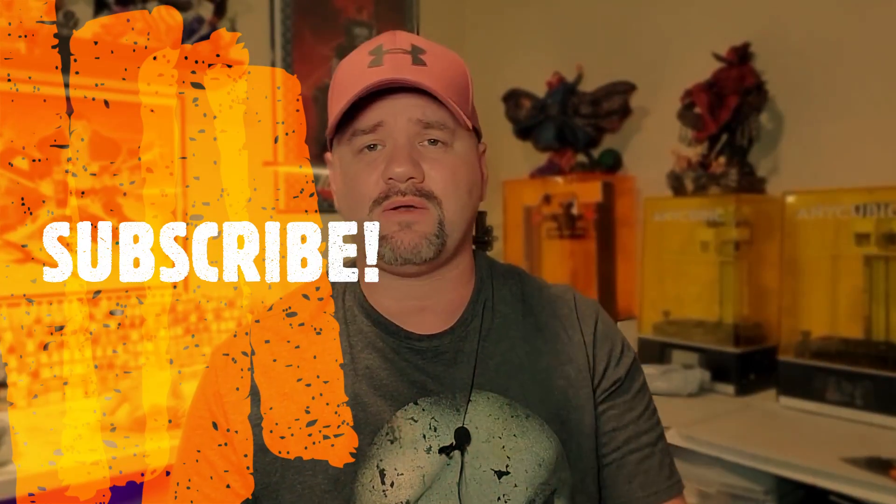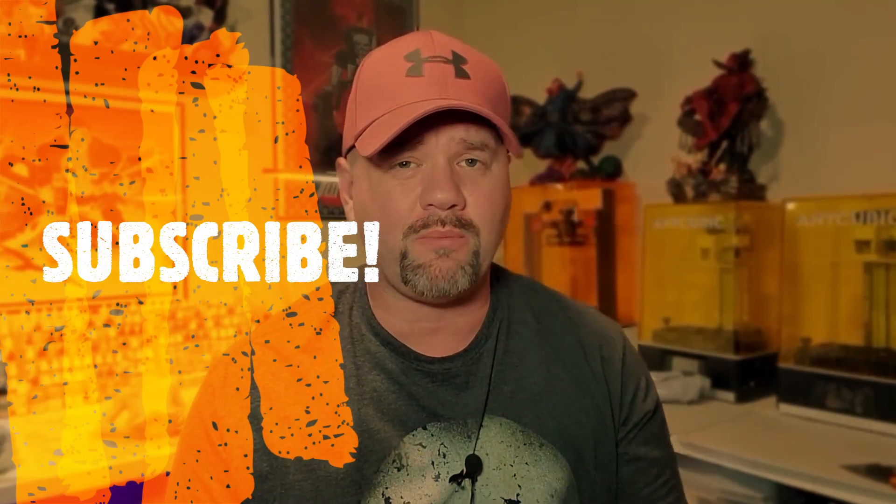Hey everyone, welcome back to the channel. In today's video, I'm going to give you the complete review on the Linant Base Printer 8K model and show you some of the prints I've been getting off this thing — and they are magnificent. Before we get started, make sure to subscribe to the channel and hit that notification bell so you don't miss out on future videos. When you're done, leave some comments and let me know what you think.